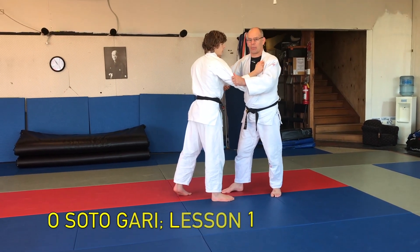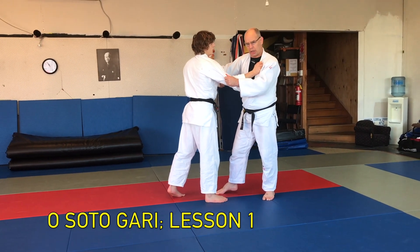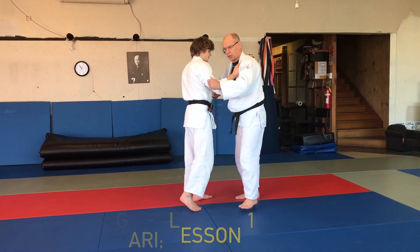I want to coach a lesson plan based on Osudagari, teaching how to use Osudagari more effectively. So we just do a routine — this routine involves a line step.